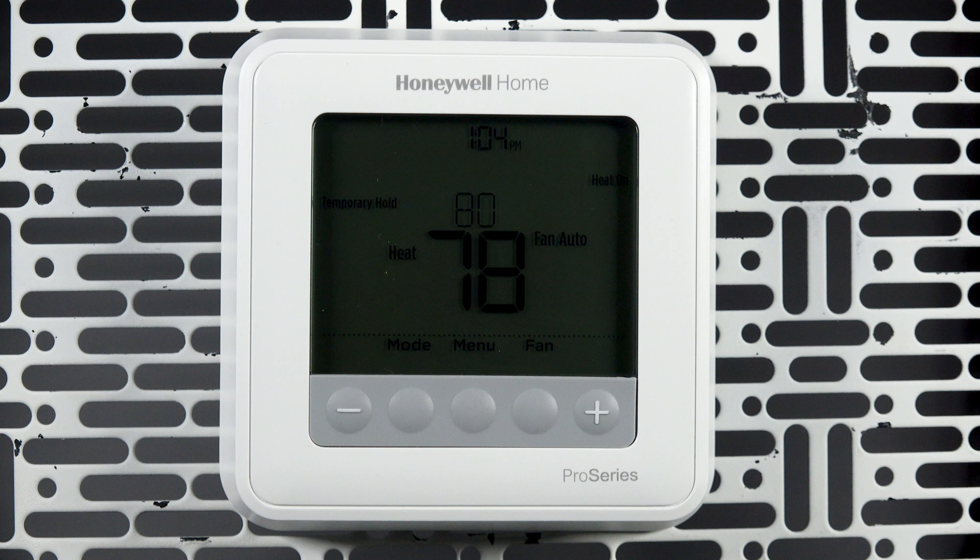The part number for your thermostat can be located on a sticker on the back of the thermostat, along with our support number.